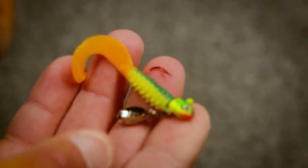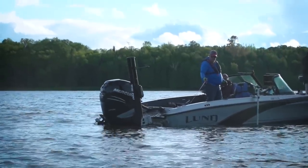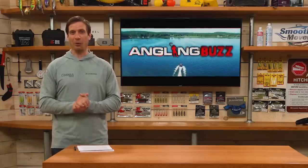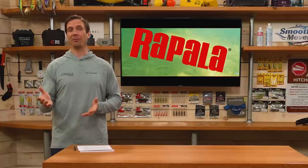For fish suspended off the weed edge, I'll jig troll — pitch out those same baits, the Gumball and Thumper jig, let them sink down and start trolling. The key to jig trolling is boat speed, which dictates where your bait is in the water column. Not a lot of people troll for panfish this time of year, but it's really effective.